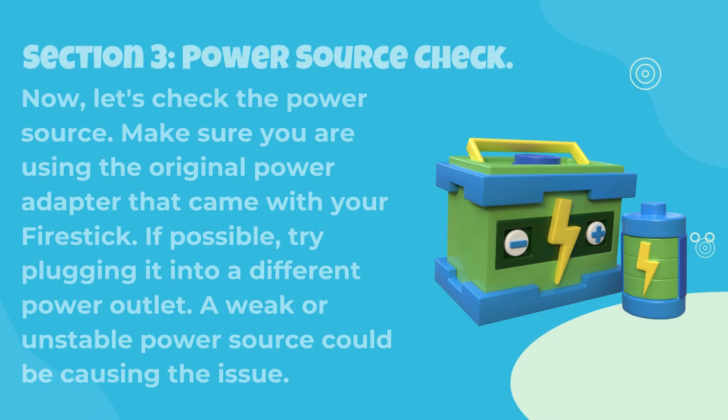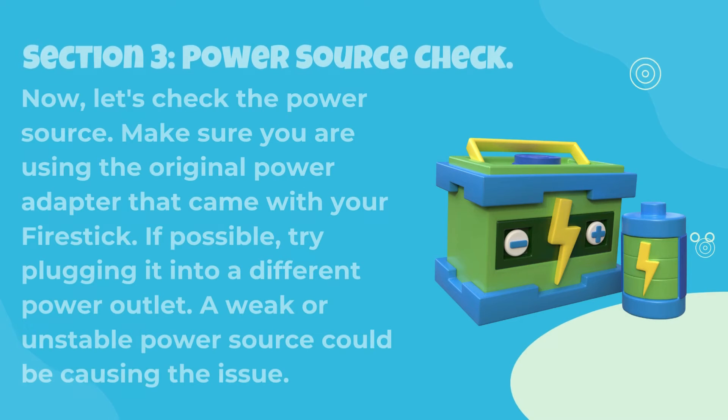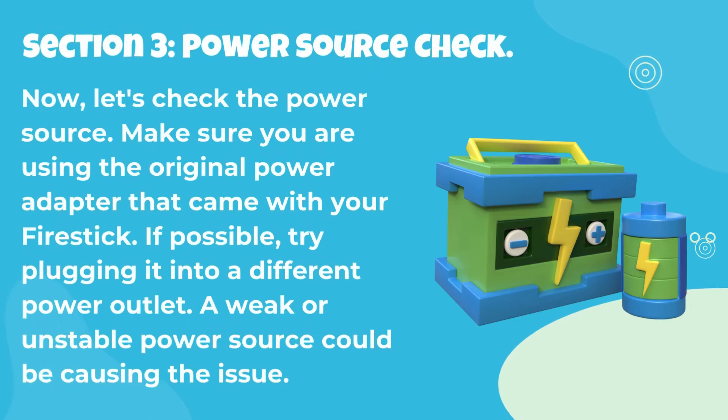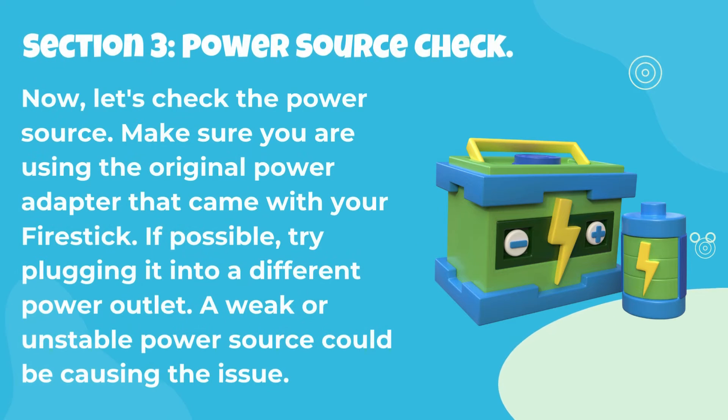Section 3: Power Source Check. Let's check the power source. Make sure you are using the original power adapter that came with your Fire Stick. If possible, try plugging it into a different power outlet. A weak or unstable power source could be causing the issue.